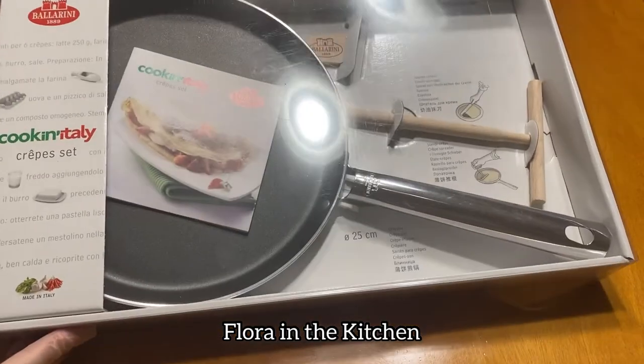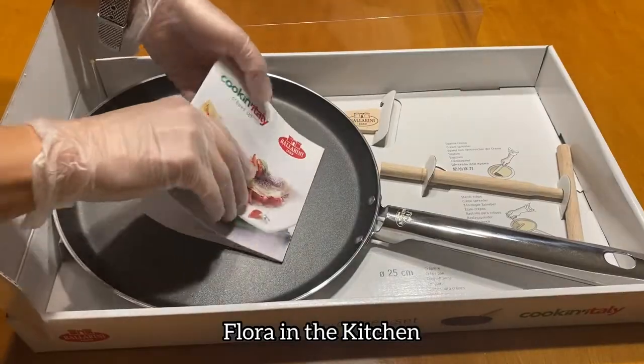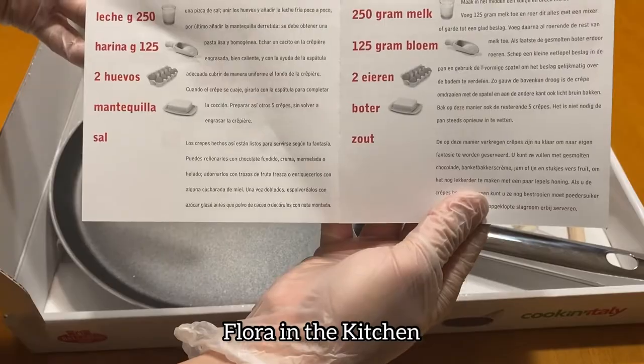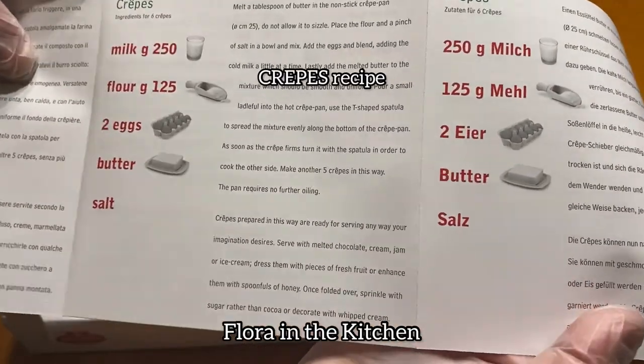Welcome sa isa na namang episode ng Flore in the Kitchen. Ngayon ay magluluto tayo ng French crepe. Ito yung crepe set — may kasama siyang recipe, naririto sa brochure.